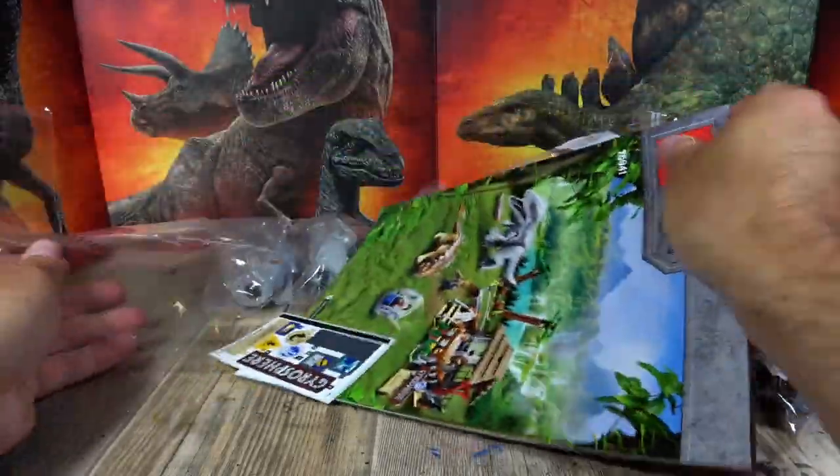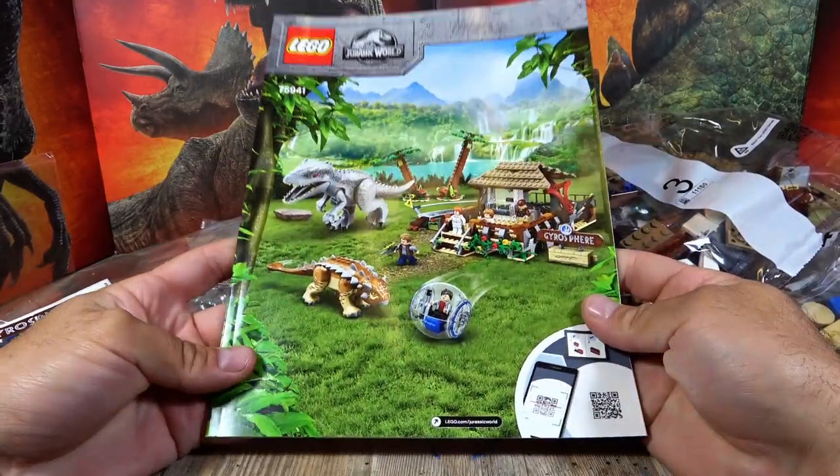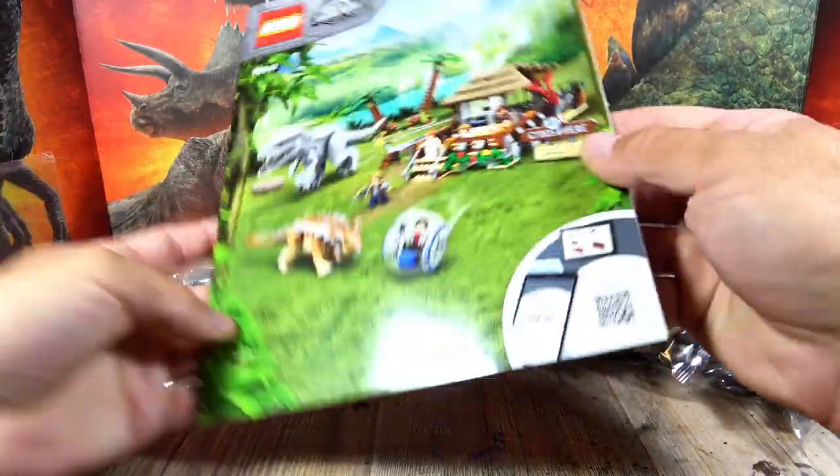Now I've cut everything open. We have, as is usual with Lego, a sticker sheet included. And here a proper A4 instruction booklet, which is also really thick — all the build steps are in there.